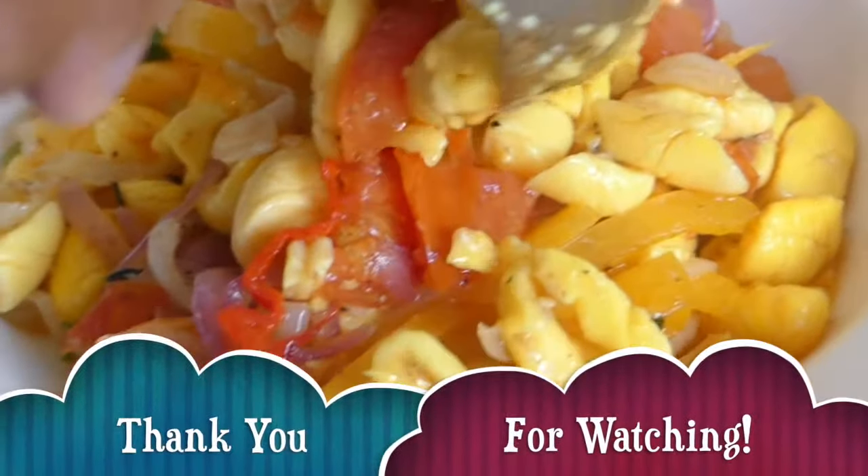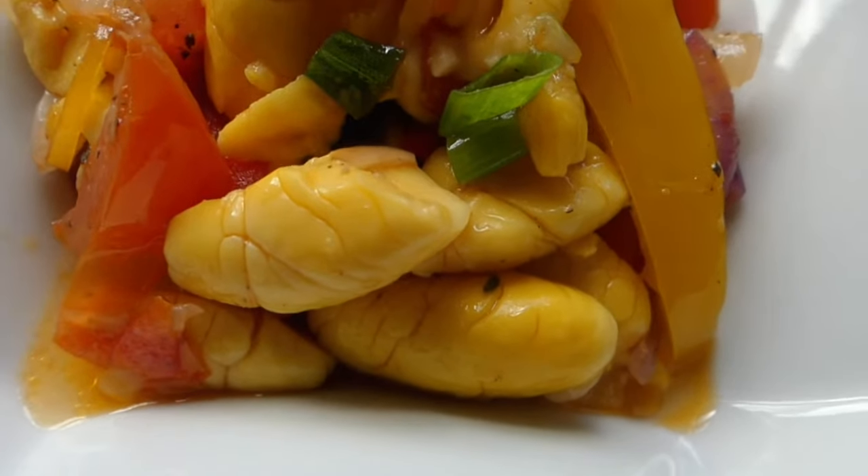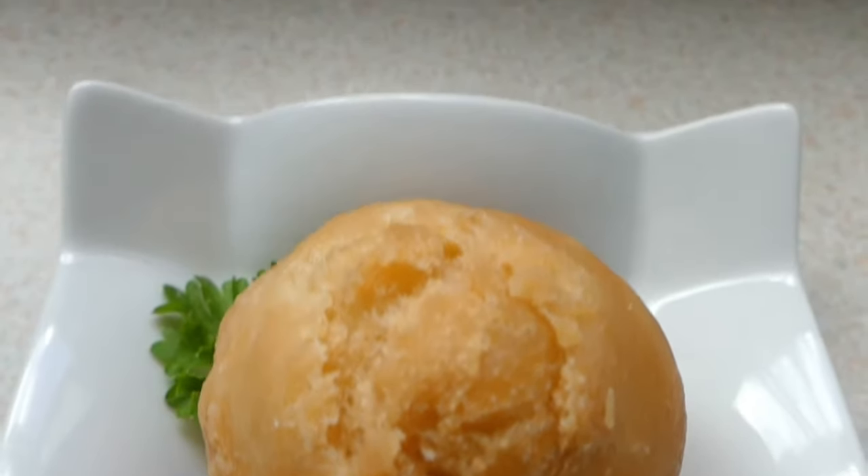Thank you very much for watching, and do remember to hit that subscribe button and let us know what you think of this video. Until next time, safe travel paddy gravel, and as always, go and big up on yourself.